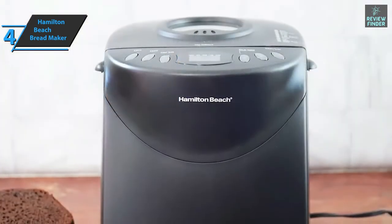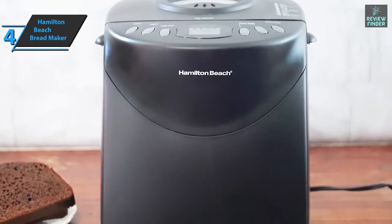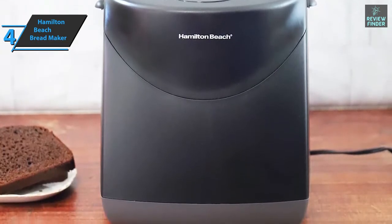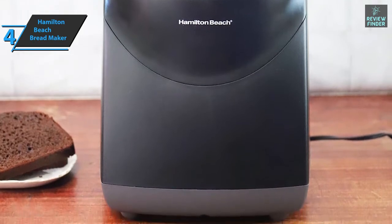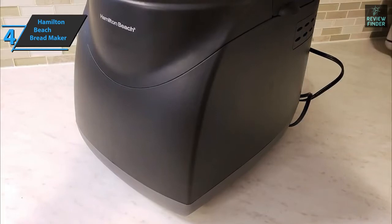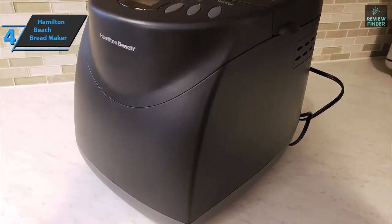This breadmaker truly simplifies the process of preparing and baking homemade bread. No matter what kind of bread you want to prepare — whether it's for sandwiches, pancakes, croissants, and more — this machine will save you hours of work and effort. You can also make jams, cake mixes, sauces, and many other things.